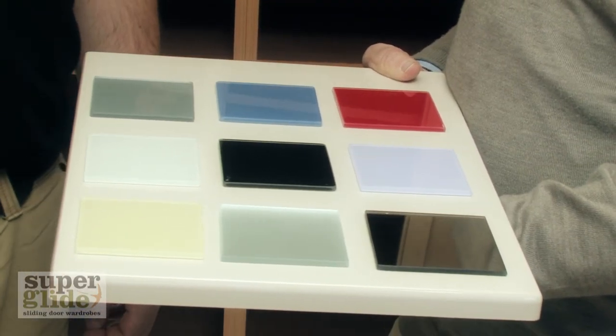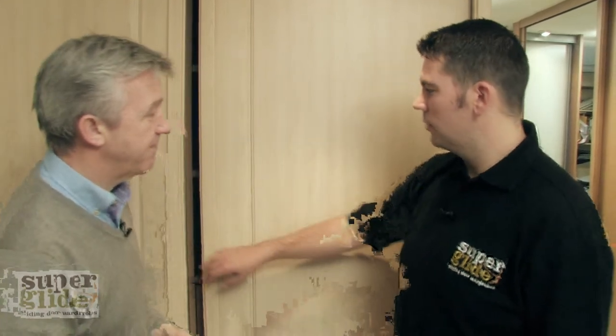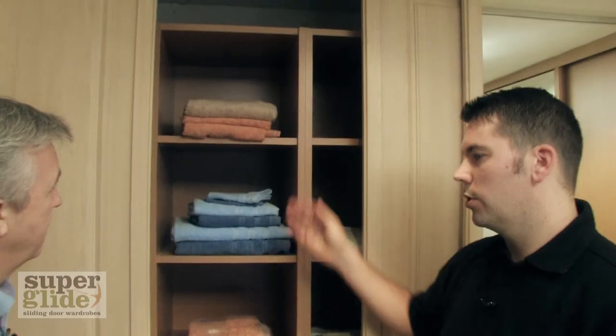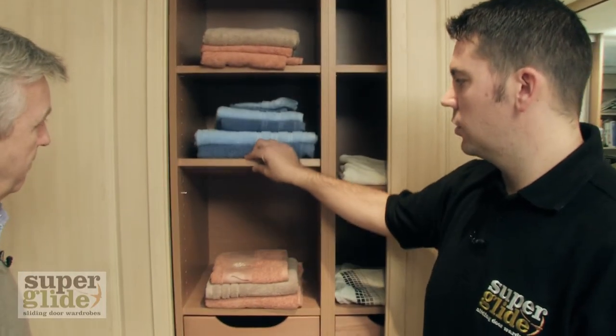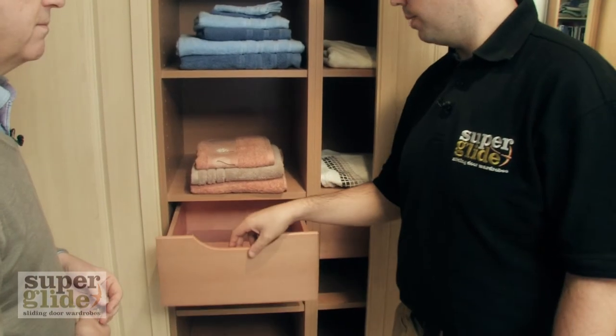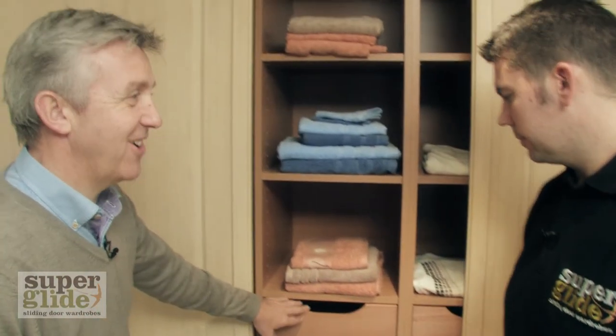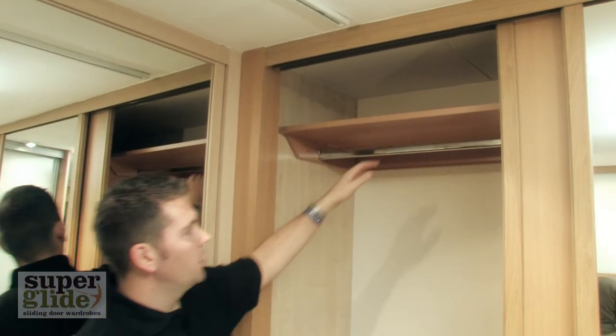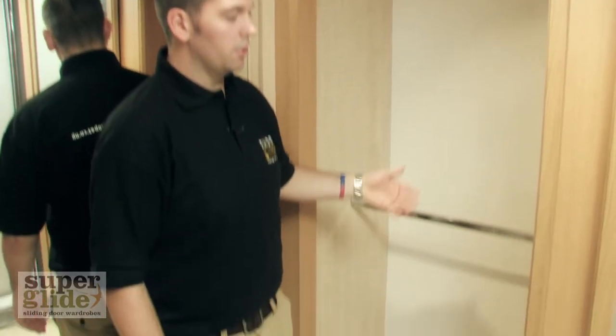So I suppose what we have to look at now is the interiors. Yeah, all our interiors are very versatile to suit most customers. We've got these tall boy columns of shelves - the shelving is adjustable from top to bottom with the peg system. And then you can also add in the drawer boxes. Over here, we've got the top shelves - good for storing away boxes and blankets. And then you've got the double hanging rails that go inside to make good storage.